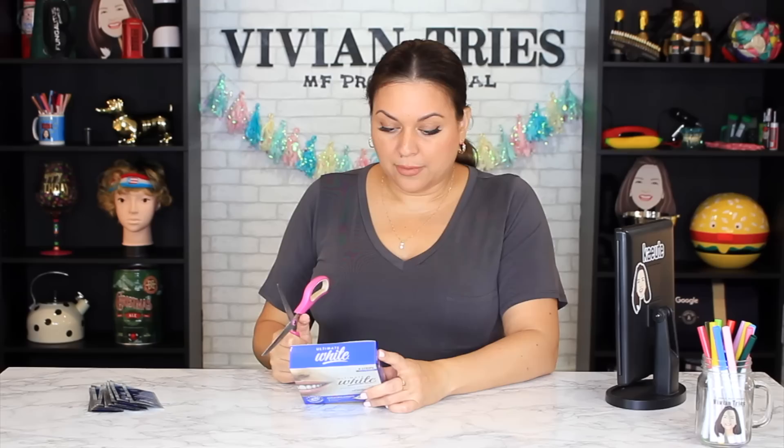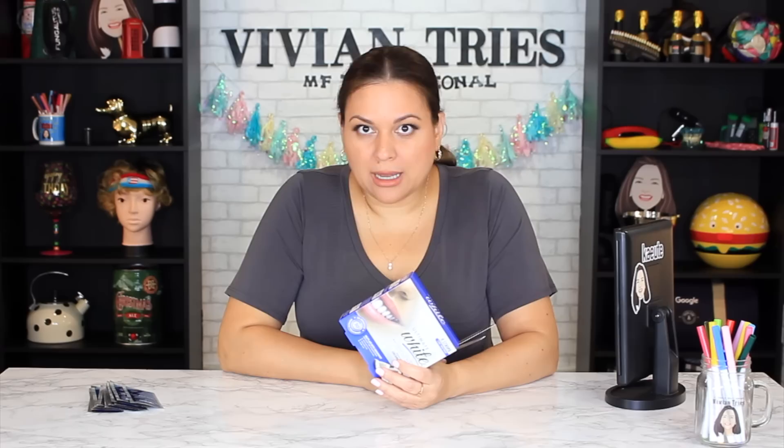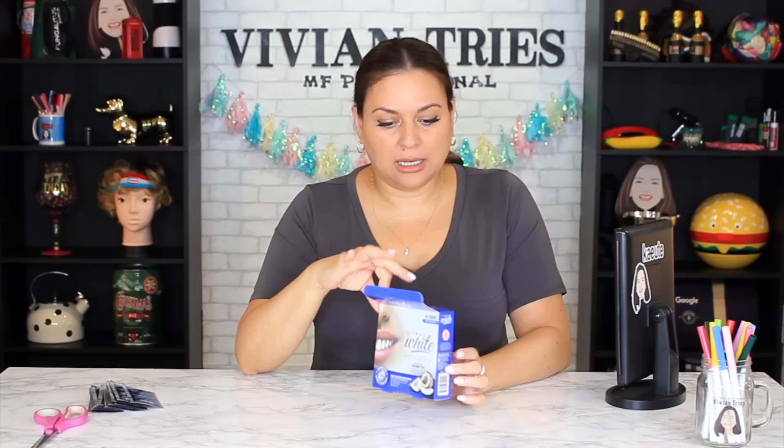To achieve the best results, use 30 minutes a day, once a day for three consecutive days. This product will not whiten old fillings — you know that, right? Strips don't whiten crowns, fillings, dentures, or veneers. Good old natural teeth only. Keep that in mind because you're wasting your money if you're trying to whiten dentures or anything else.